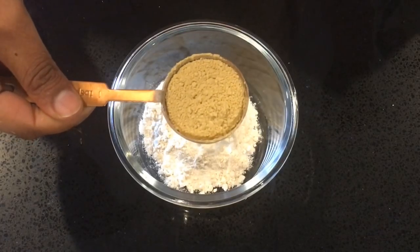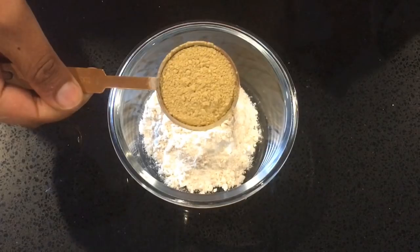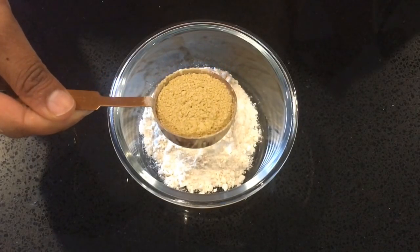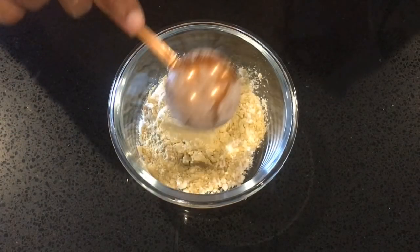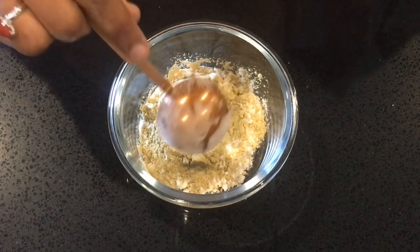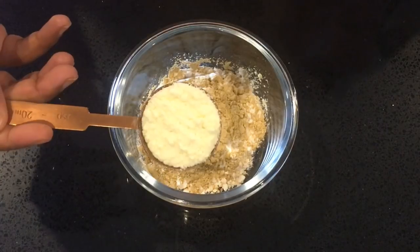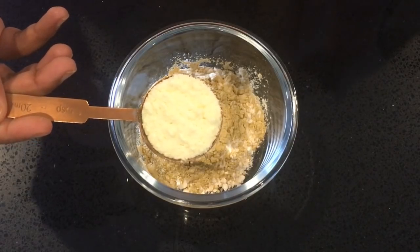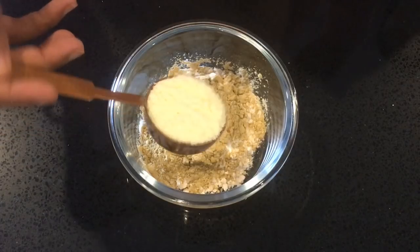The next ingredient is milk powder. I use milk powder for a longer shelf life, so this is a fresh batch.